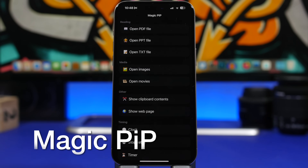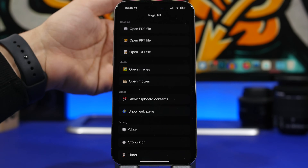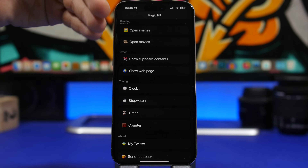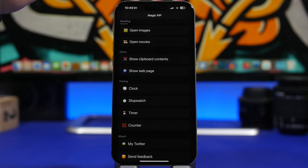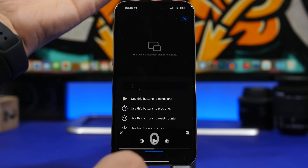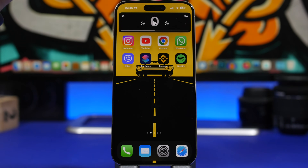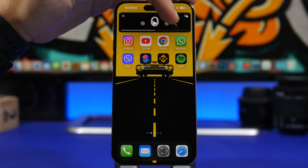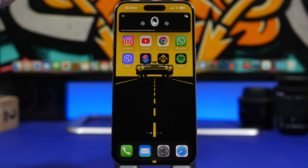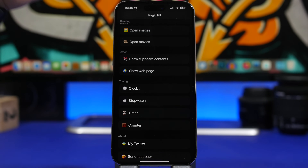The next app is called Magic Picture in Picture. This app lets you play pretty much everything you want in picture-in-picture mode — PDFs, text files, images, movies, clipboard content, web pages, stopwatches, clocks, counters, and more. All you have to do is tap 'Show' on the picture-in-picture mode. You can move it around just like a video in PiP, and interact with it — for example, counting up or down — right from there.